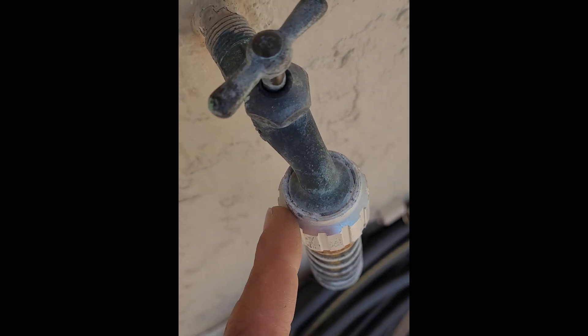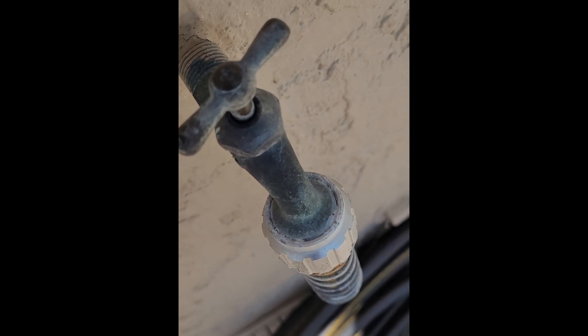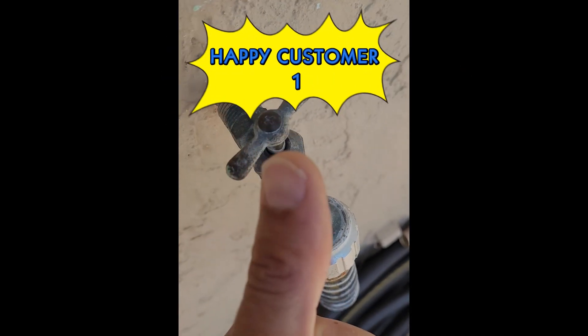The biggest challenge is if I'm going to try to get this off, we might end up having to leave that piece on there. We'll see how easy it comes off, but regardless we're going to get this hose bib changed out and make another happy customer. Let's do it — here we go getting the project started.